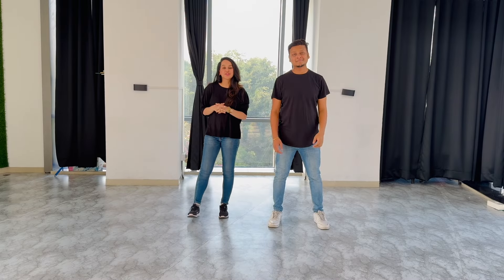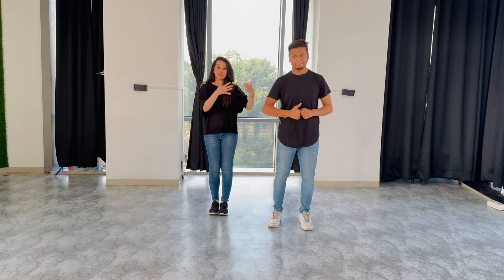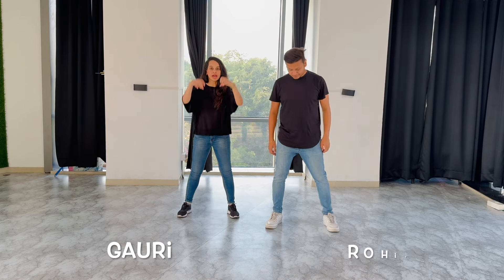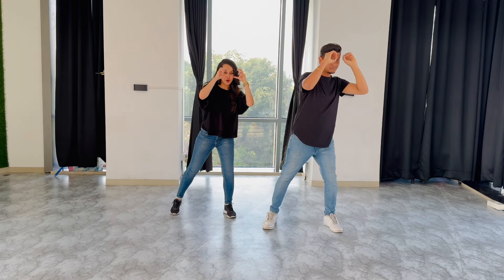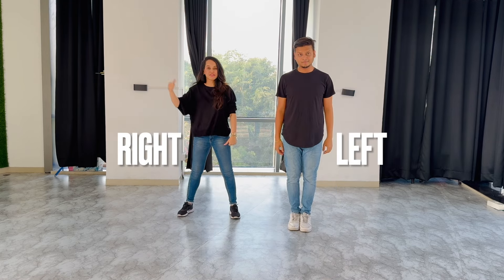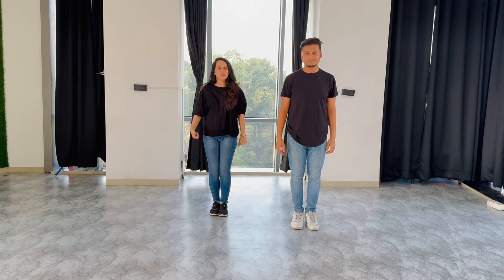Hi everyone, today we are going to be learning 'Mere Brother Ki Dulhan.' The girl is on the right side of the stage and the boy is on the left side. First step: feet out, hands are yours. We look to the right side first, then look to the left. From here, jump. Let's try one more time — five, six, seven, go: look to the right, look to the left, and jump.